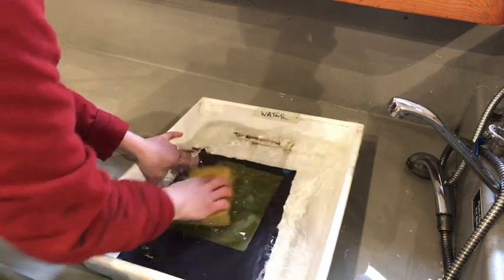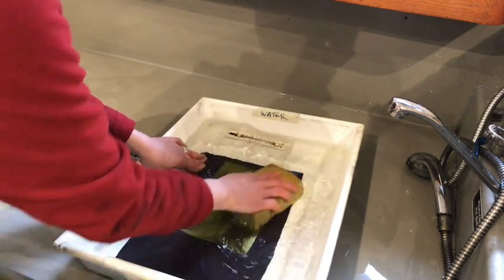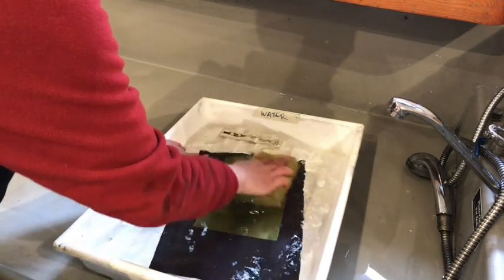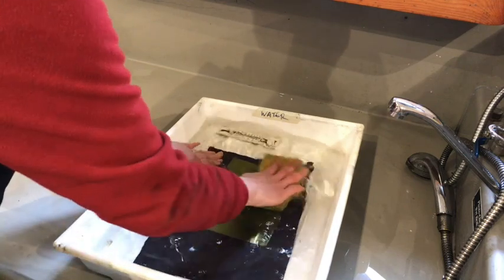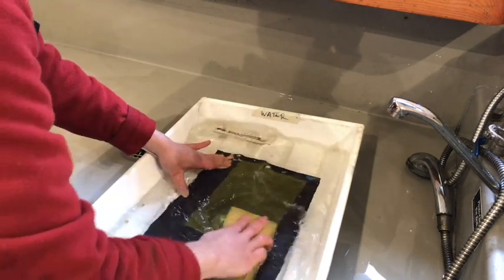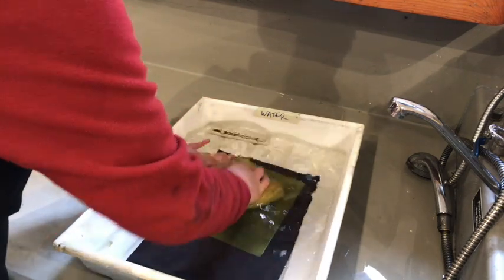Now I'm going to etch the plate with water, using a flat sponge with quite a hard pressure — not overly aggressive, but not faint either. I'm really making sure I can feel the plate underneath my sponge, washing away the polymer that hasn't been exposed to the UV light, which has remained soft under the shadow parts of the image.